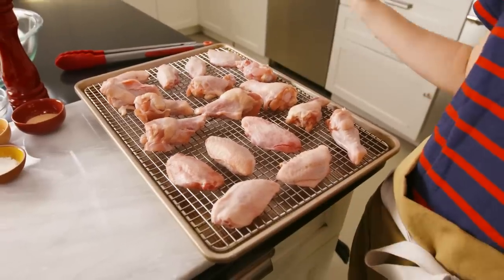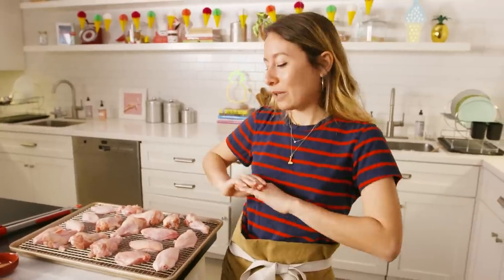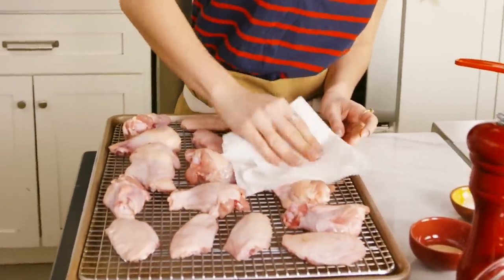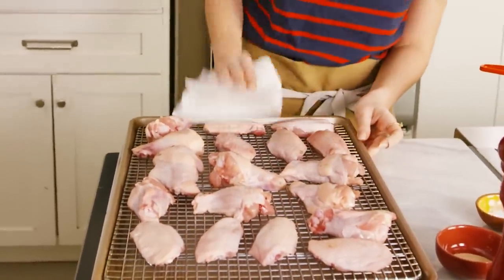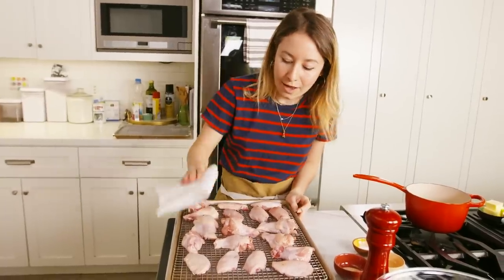This morning I put these wings out on the baking sheet and popped them in the fridge uncovered so they would have a chance to dry out. If you think really far in advance you can do this the night before, and that's ideal because that will give you the driest skin, aka the crispiest skin. As insurance I'm also going to dab them with a paper towel so we're sure that they're extra dry. See, there's not even that much moisture left.